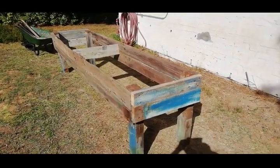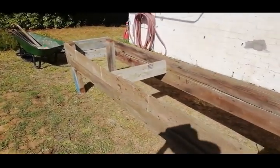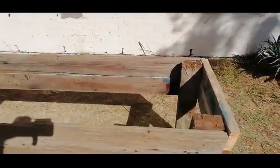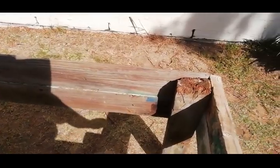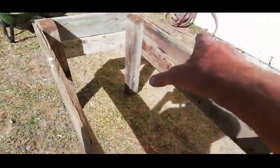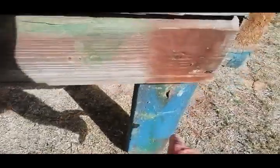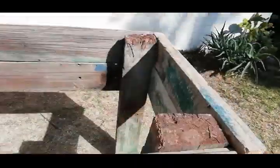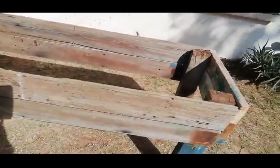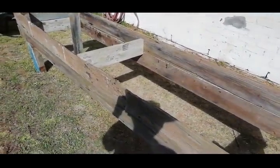I'm going to show you the frame — I've redone a new frame, cut it and everything. I've left the legs for now because I'm going to cut them off later. Chicken wire is going to go on the bottom, then I'll turn it over and cut the legs to the right height. The chicken wire will prevent moles or anything like that from coming up underneath. The thing is pretty stable and it's all old planks made from the previous table.